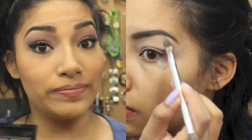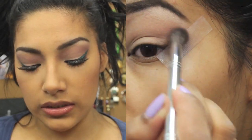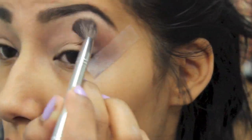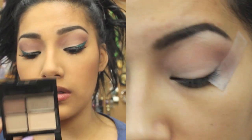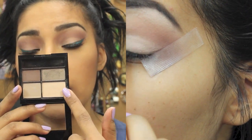Using this color as well for a highlight under my brow bone — the crease color is Nooner. For our eyelid color, I'm going to be using this quad from Remlin.